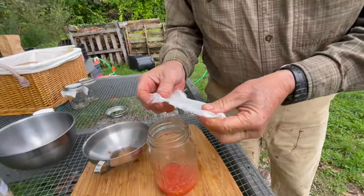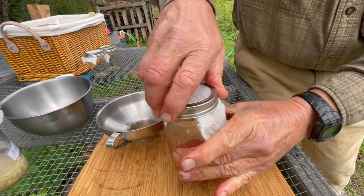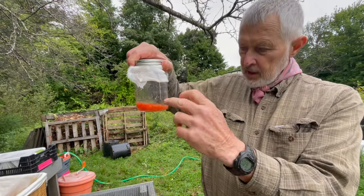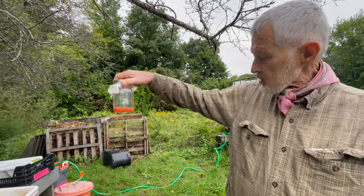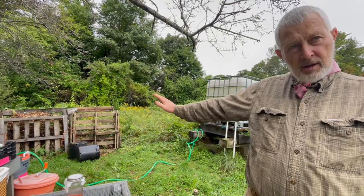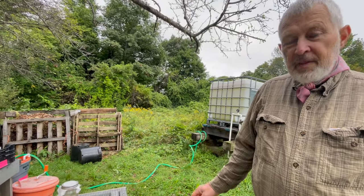I'll cover it with a little lid to make sure fruit flies don't get in. I'm going to stick a label on here with a date and the variety name — this was Mortgage Lifter — and I'm just going to put it on a shelf in the kitchen and leave it for about three or four days. It's going to get gross, but that's our next step.